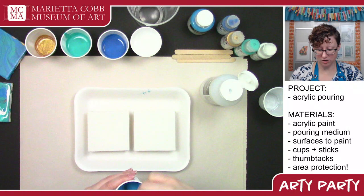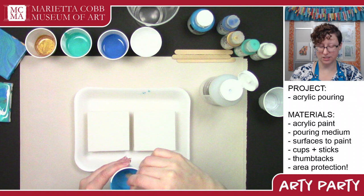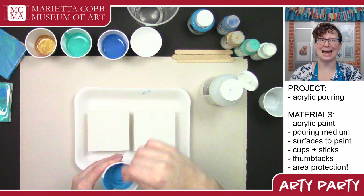The other option is what's called a dirty pour. That is where you dump a little bit of every color into another cup without stirring it, then dump whatever happens out — because the pouring medium keeps the colors from mixing. It kind of comes out looking like an agate geode. It's really cool.